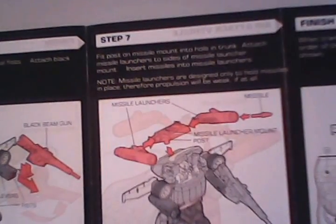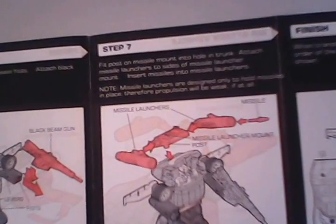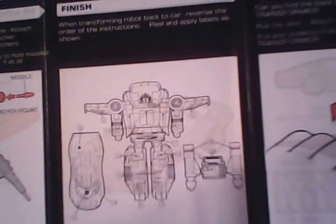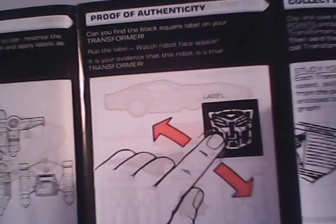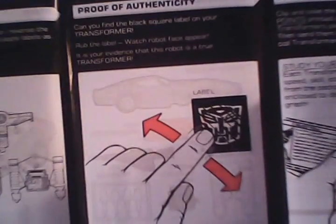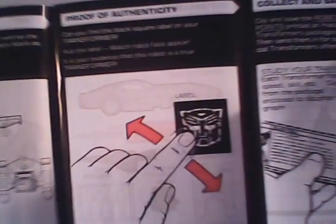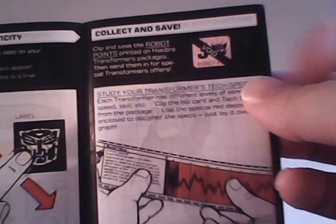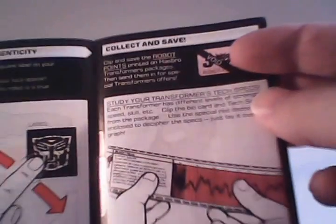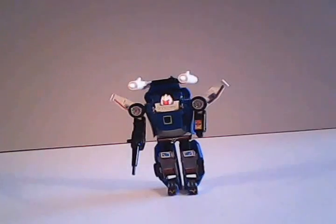Right here it shows about mounting the missiles and gives the note that missile launchers are designed only to hold missiles, therefore propulsion will be weak if at all — and in his case, he can't even hold them. Then we get to applying the stickers, and a full page ad for the rub sign, since this was the new feature of 1985, mainly designed to help prevent counterfeit Transformers and discourage people from buying other transforming robots, mainly the GoBots. We also have the ad for the robot points, as in 1985 they were starting to put out mail-aways, and the instruction to read the tech specs — notice they still use Bluestreak for whatever reason.